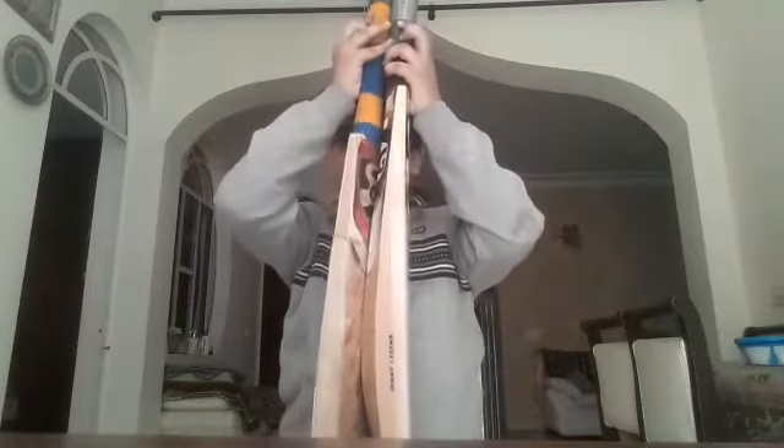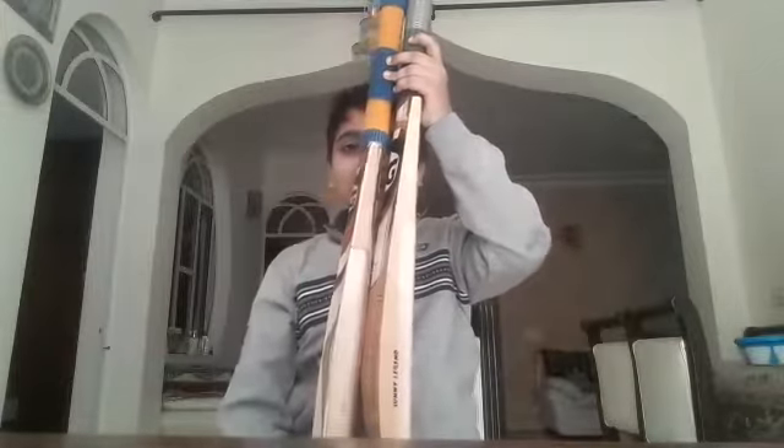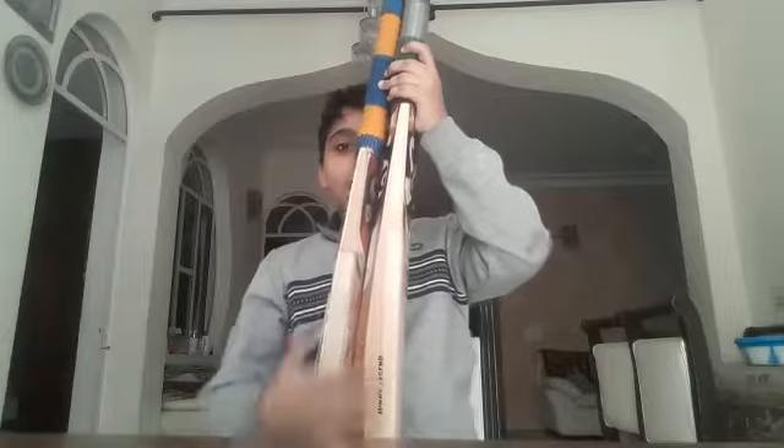You can compare guys — this is my new bat. My new bat has a much stronger middle. If you hear the noise of both bats, the new one sounds great. Both are Sunny Legend bats. If you like the video, please like, subscribe, comment, and press the bell icon.